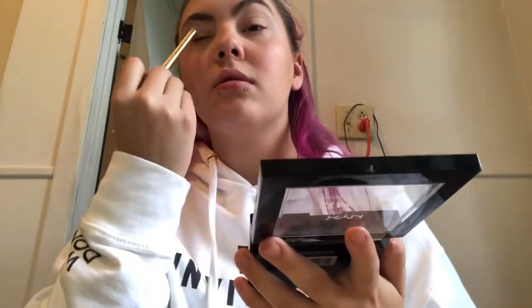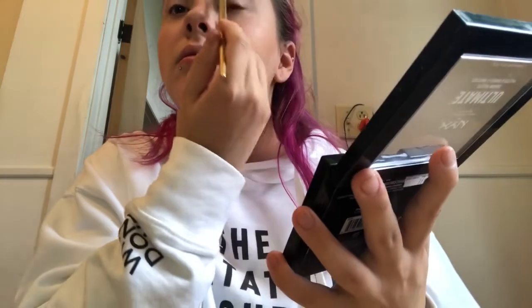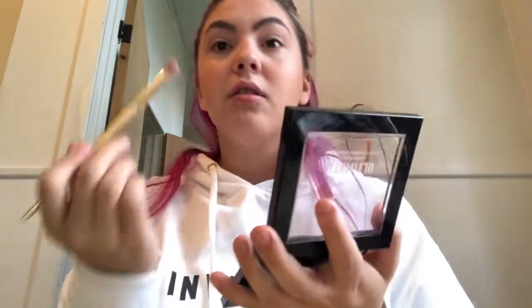I'm using the warm brown shade from the MAC warm palette as my transition shade, just buffing that into my crease with a fluffy brush. I'm also applying the Lime Crime Fitness palette shade 'Creation' with the same fluffy brush into my crease just to add depth.